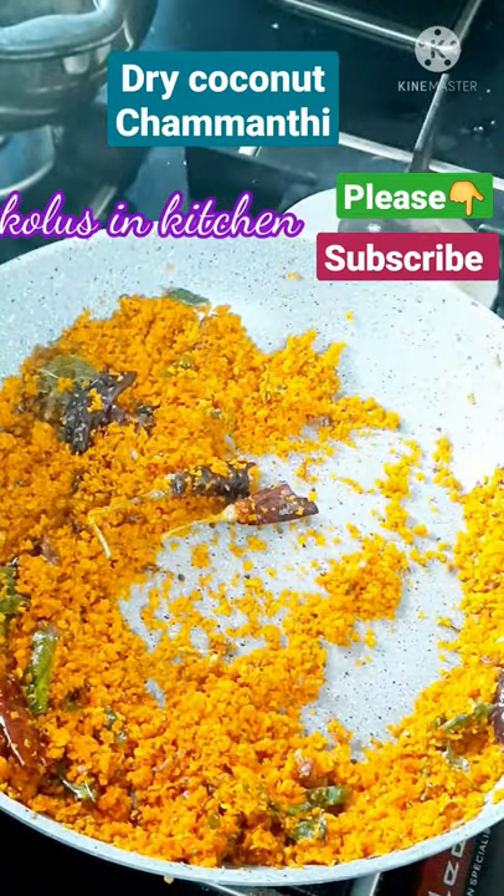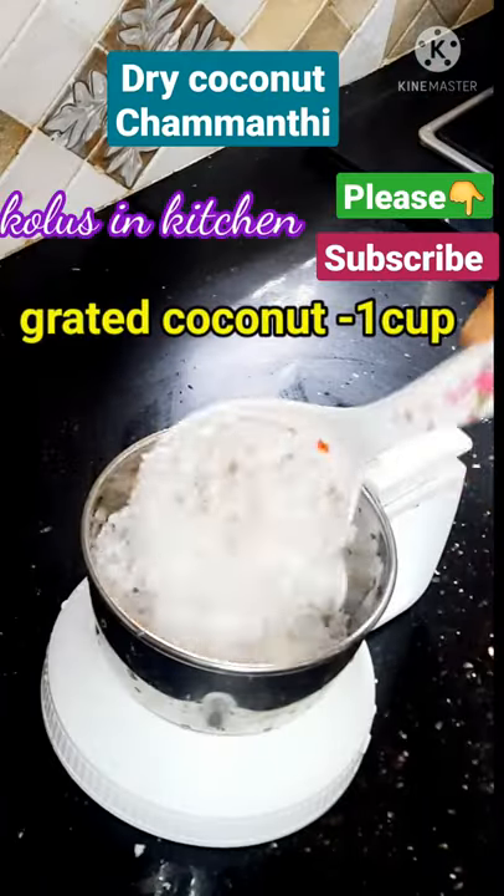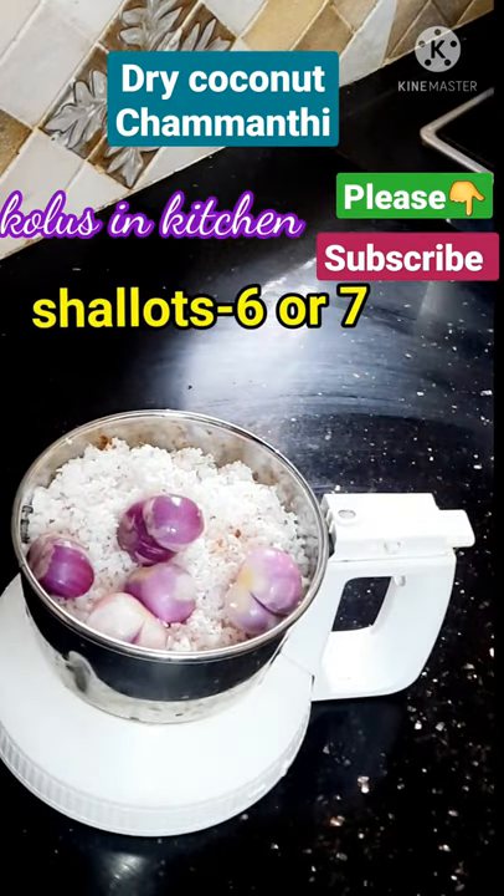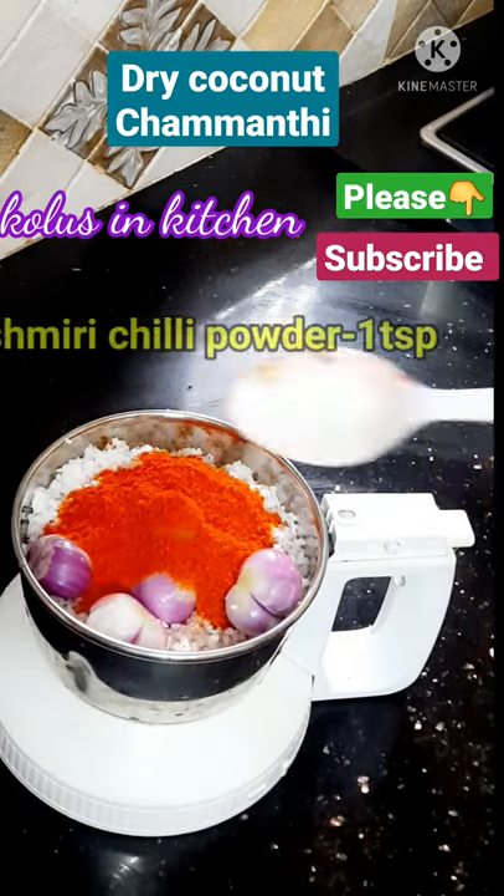This is a dry dish. You can mix it in a jar. 1 cup of tea. 1 teaspoon of cashmere.